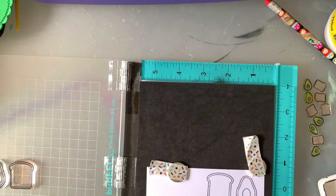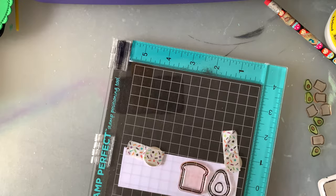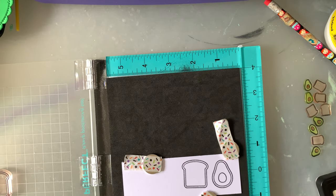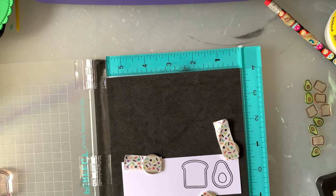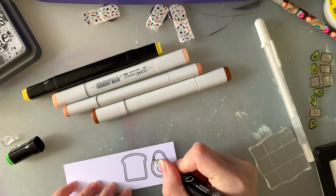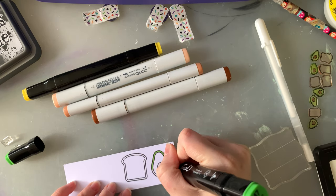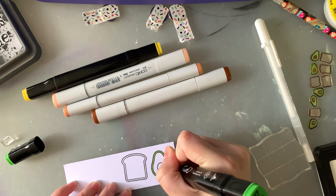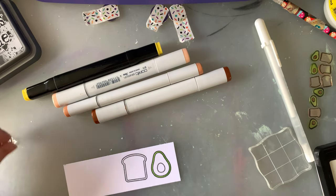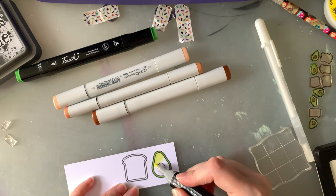I'm using Jet Black ink by Lawn Fawn, but my ink is really starting to die — I desperately need to re-ink it or grab a new one. I do go over it a couple of times to make sure my image is nice and clear. Then I'm colouring with the exact same colours I used before. If you want to know what colours I used, I showed them just earlier. I'll speed this up a little bit because, as therapeutic as it is to watch people colour in, we don't want to sit here all day.